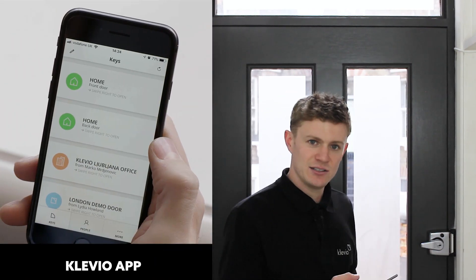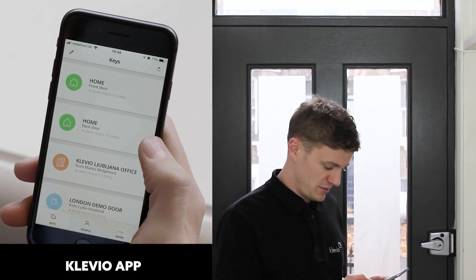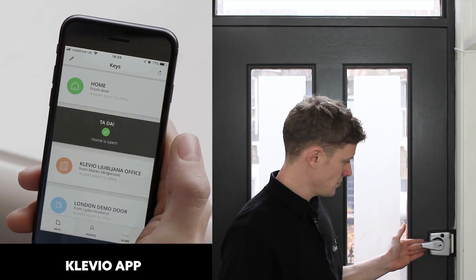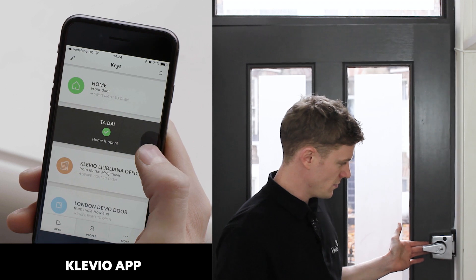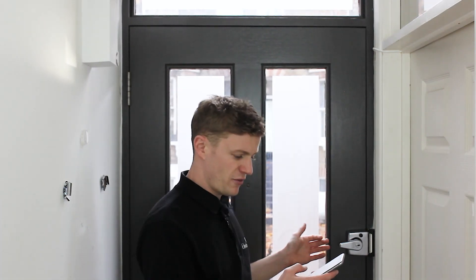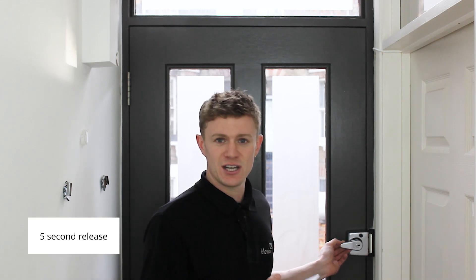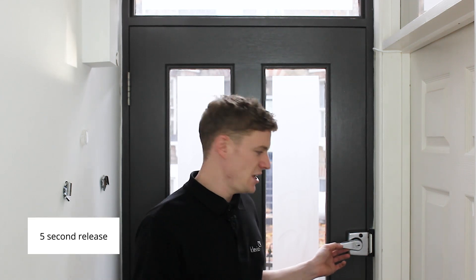Listen for the click to indicate that the strike has opened. You can see there that I open the door without pressing the lever, so if I had swiped from the outside of the door I would have been able to just push the door open. From swiping in the app the strike is released for five seconds; this time can be changed, and after five seconds or so the strike becomes secure.